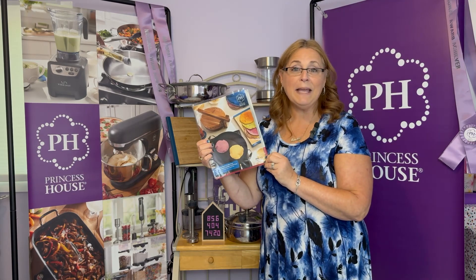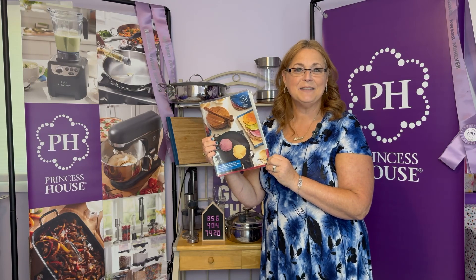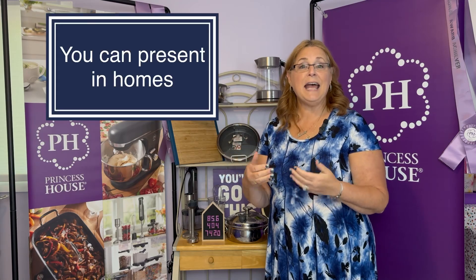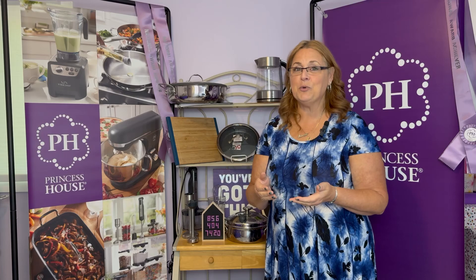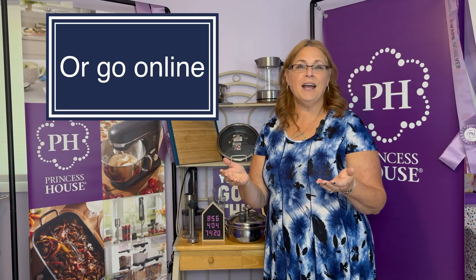You'll also receive a whole pack of catalogs, specials, and everything that you need to start your business. There are many ways to do business with Princess House. You can go face-to-face and have in-home presentations where you either host at your own home or go to somebody else's, invite friends and family, and show the products. You can even cook and let people see how the products are used — that's a great way, especially for people not familiar with Princess House, to get an idea of the quality.